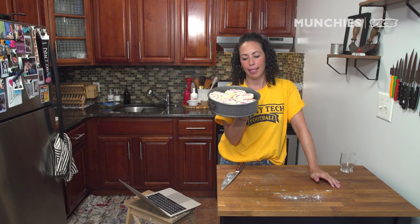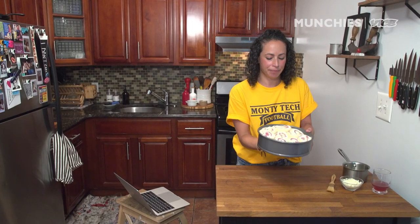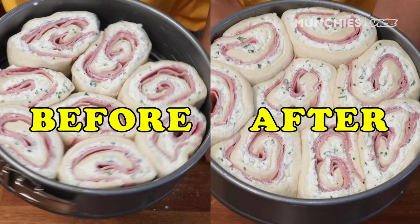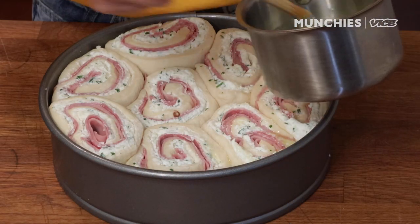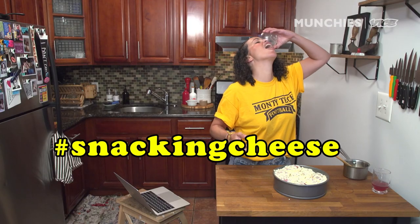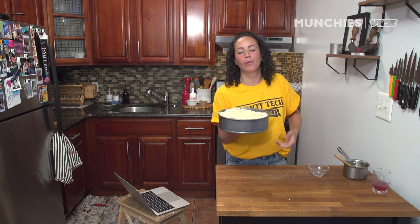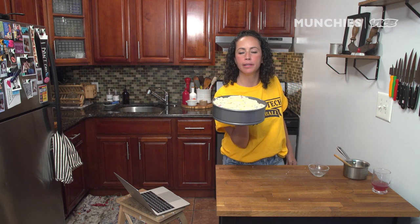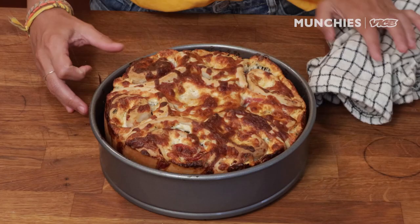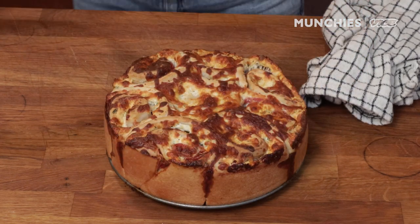We're gonna cover it again and let it rise for maybe another hour or so until they've puffed up. You can see these have puffed up — they're a bit more swollen. We're gonna brush it with some butter and sprinkle with more cheese, because duh, cheese. Into the oven — 350 degrees, 50 minutes, maybe an hour. Check it at 50 minutes. Cheesy goodness — it's amazing.